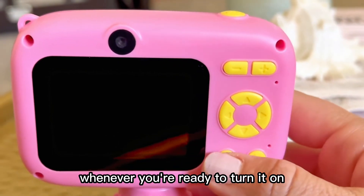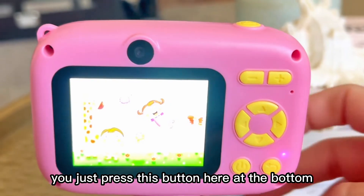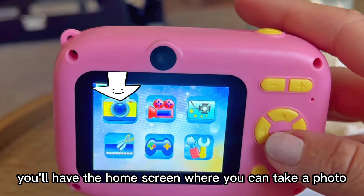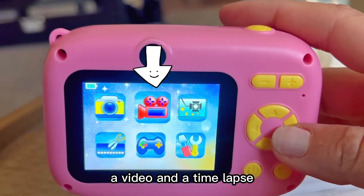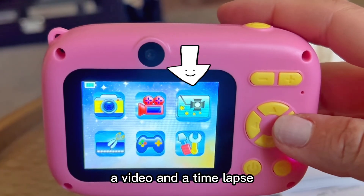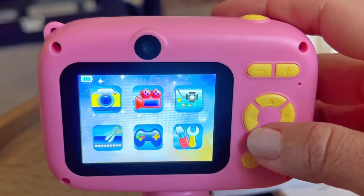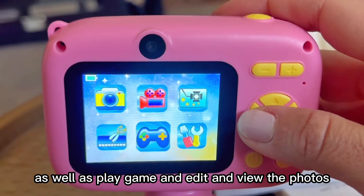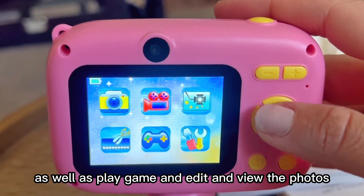Whenever you're ready to turn it on, you just press this button here at the bottom, and it will turn on automatically. You'll have the home screen where you can take a photo, a video, a time-lapse, adjust the settings, as well as play a game, and edit and view the photos.